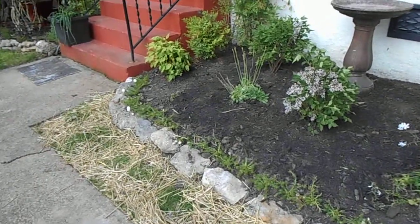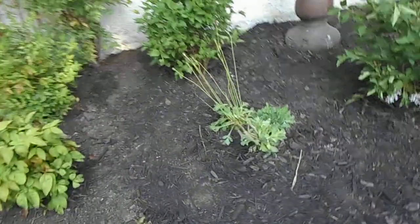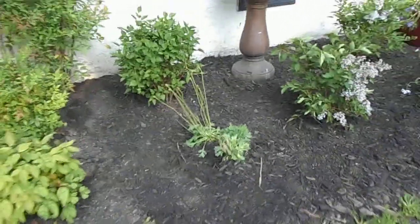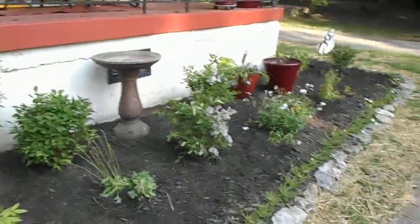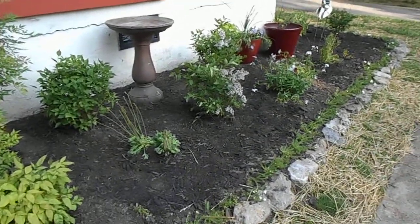Still got the straw down where the baby grass will be coming up. I put my poppies over here — they were blooming but getting leggy, and I think it's because they weren't getting enough sun, so now they should get more sun. I think it'll look very nice when everything comes in.